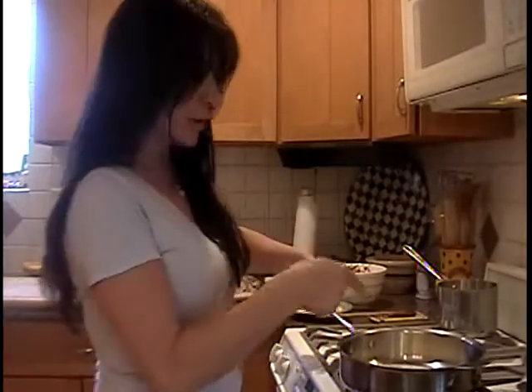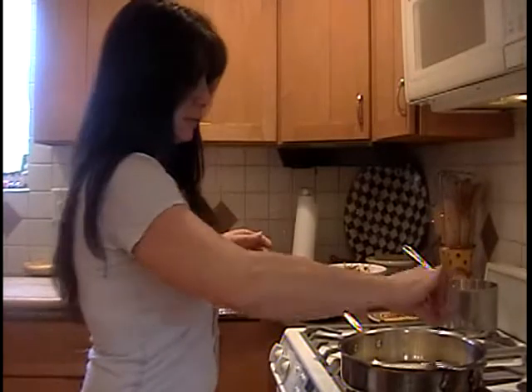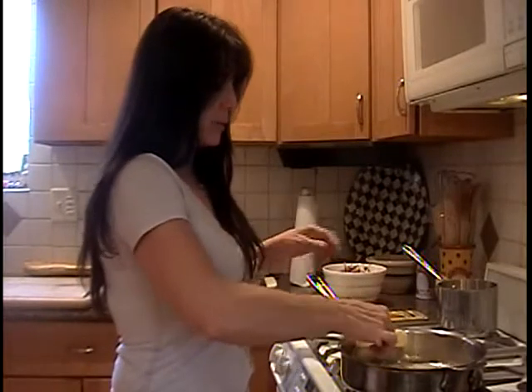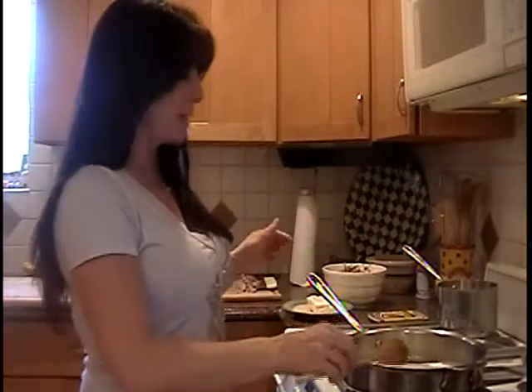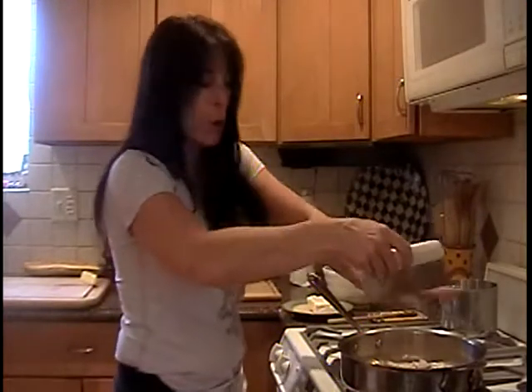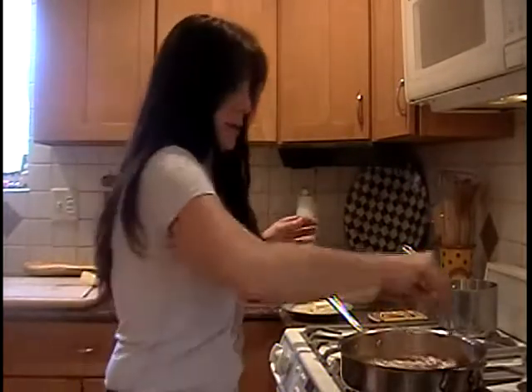I'm going to put my flank steak in the oven and I'm going to set up to start the sauce and then we'll plate it. Here we are at the stove. I took a stick of butter and put it in a sauté pan. Once that gets good and hot, we're going to add the shallots. Once the shallots are cooked and translucent — about four minutes — then you're going to add your shiitake mushrooms. Here come the shallots, sliced in nice rounds. You want them to be a little bit hearty. I'm going to cook those down for about four minutes.